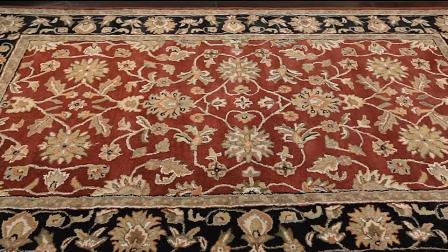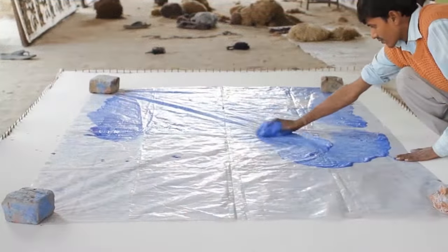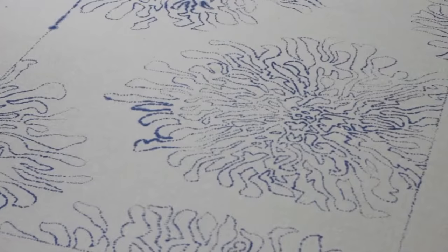The Chamberlain was hand tufted in India. To make a hand tufted rug, a pattern is traced on the scrim backing. The weavers use the pattern to create this handcrafted masterpiece.